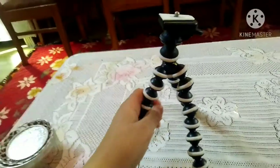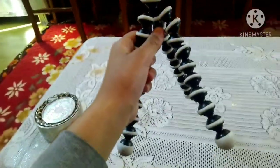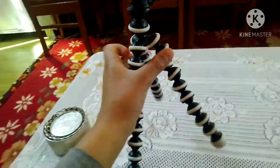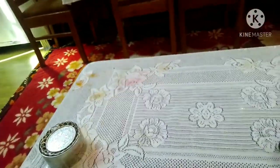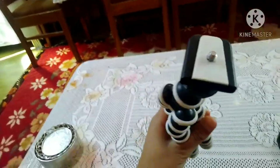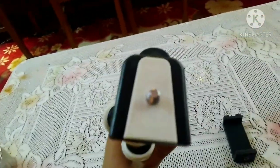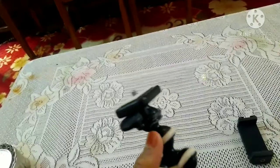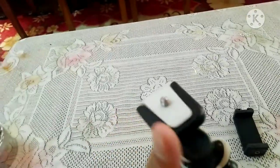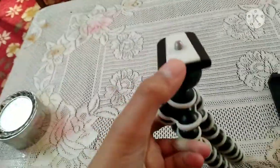One special feature is that we can also hang this on a wire, and it has good quality too. We can hold it like this, hang the mobile holder here, and hold the mobile from here. Also, one part is removable — when you push it, the device will detach from there.